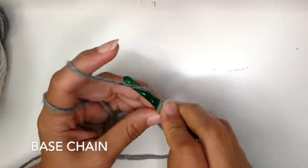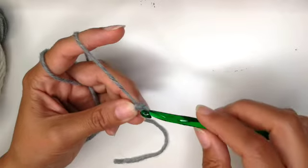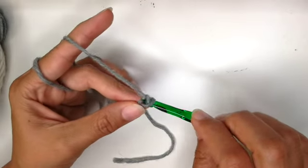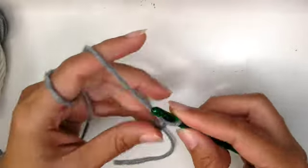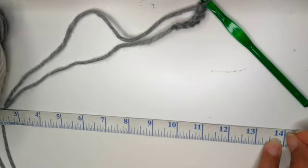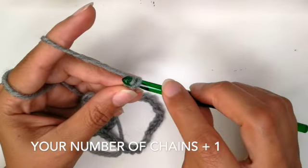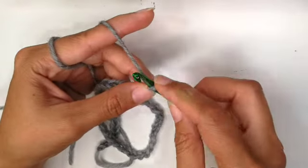Start by making chains. Yarn over — that means you put the yarn over your hook — and then pull it through that first loop. That is one chain. Again, yarn over and pull it through that loop. There you have two. Continue counting and do several chains until you have reached 14 inches. For me that meant 45 chains, about 14 inches. To that number, add one more chain — you do not count this one. This is just so we can go back and do single crochets.